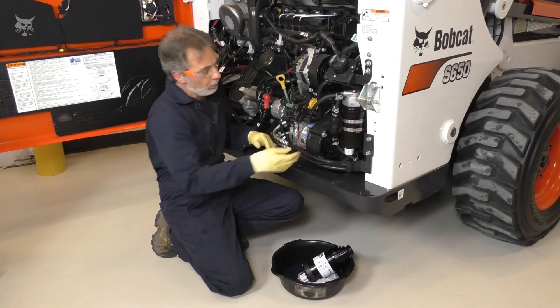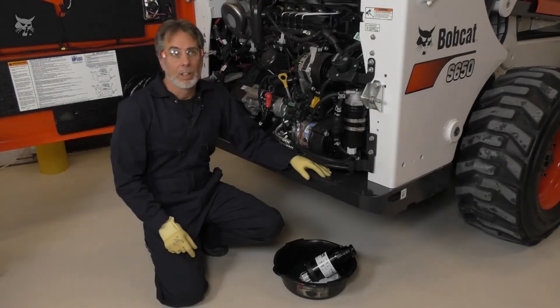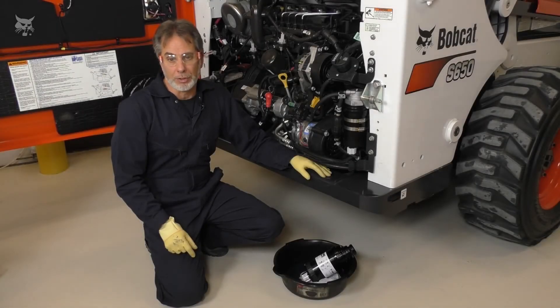Reconnect the sensor wire. Next, we'll remove air from the fuel system. This is important to avoid unnecessary wear on the high-pressure fuel pump.